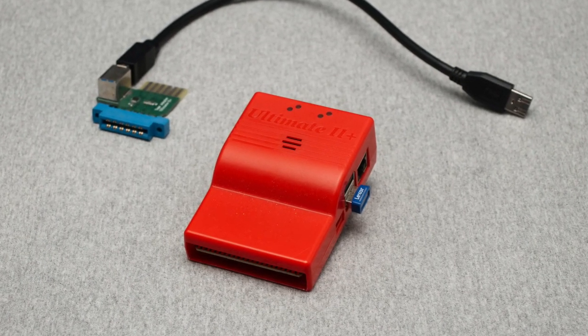Hi Retro Computing fans, welcome back to the last video for C64 month. This one was not quite how I wanted to originally do it, but at long last I've really wanted to tackle a proper look at the Ultimate 2+. I'm very much of the opinion that if you're a serious C64 enthusiast in 2017, you should be rocking one of these no matter what anyone says.